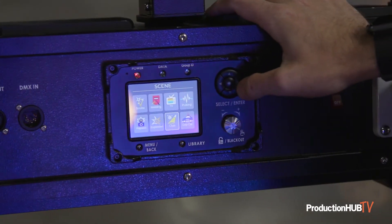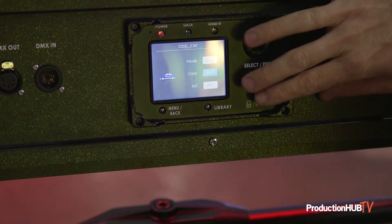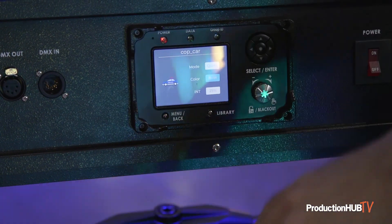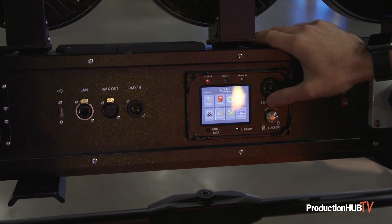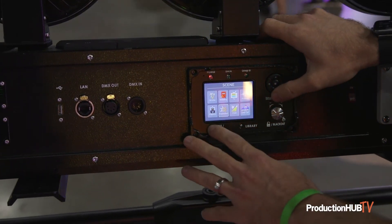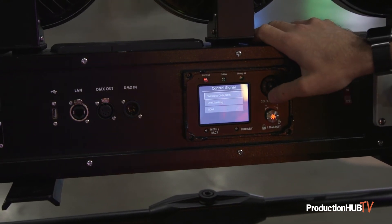Another fun one is police flashers — you get the reds and blues, but also amber, blue, and white, so it's not America-only. You've got options. And like many others, it's also fully upgradable. They'll be adding scenes as people ask for them.